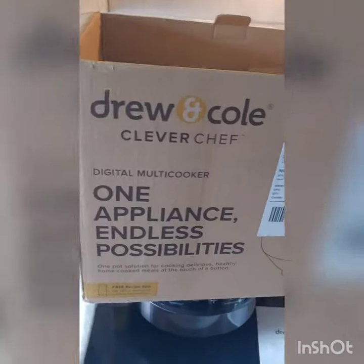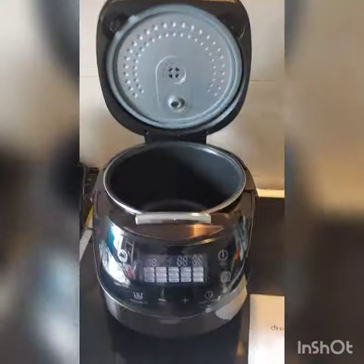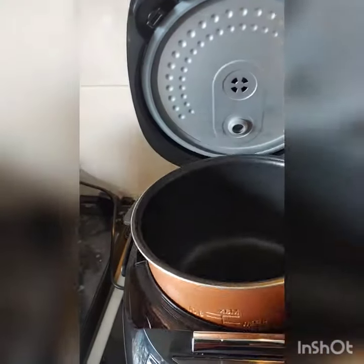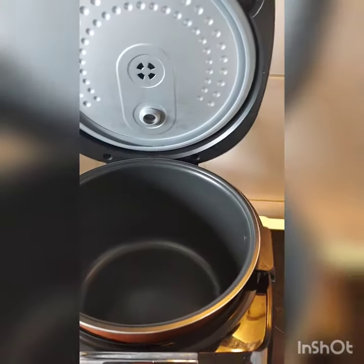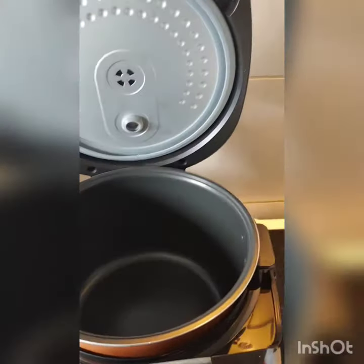Hi guys, welcome to my unboxing of the Junco multi-cooker. So what you actually get in the box: this clever little machine and the hand manual. Also included is this three-liter inner pot and this steamer dish, which is made out of plastic unlike the inner pot right here.